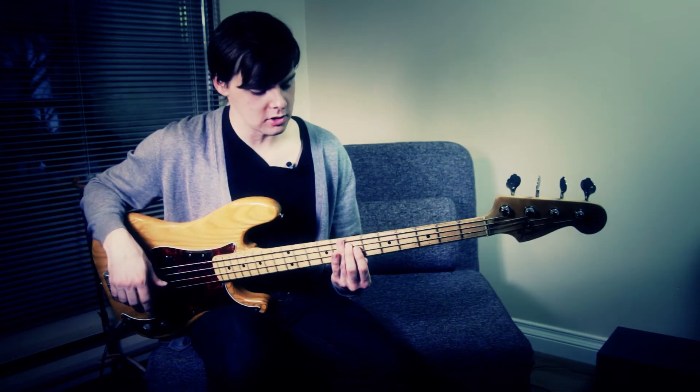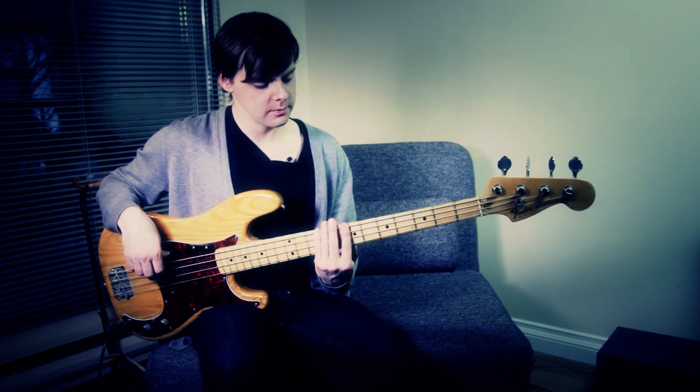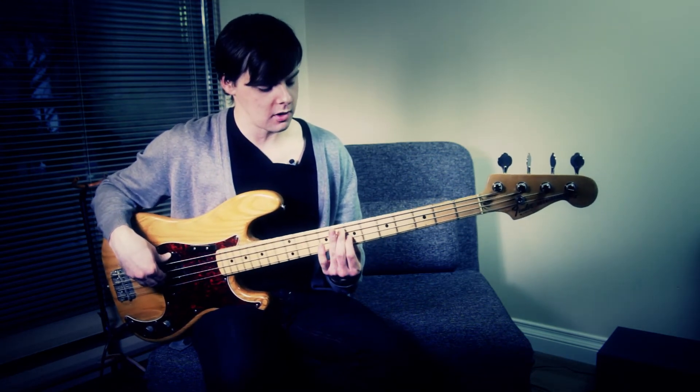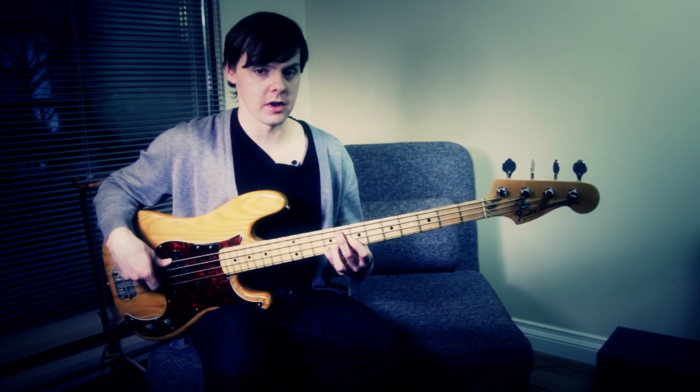And now there's a big, large, expansive lift. Again, but this time rather than going to the fifth, you go up to the octave A. And then up to the fifth, the high E on the G string.